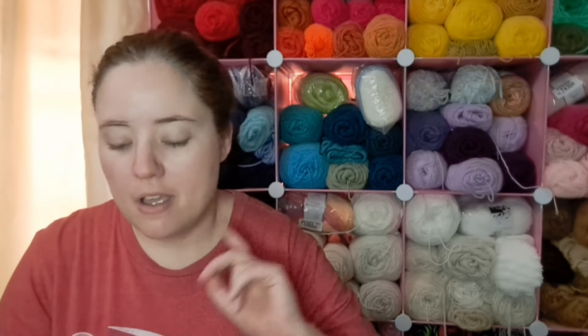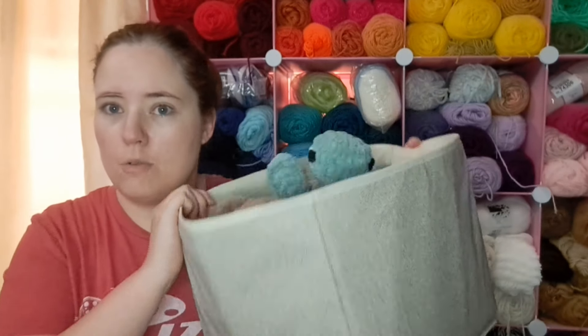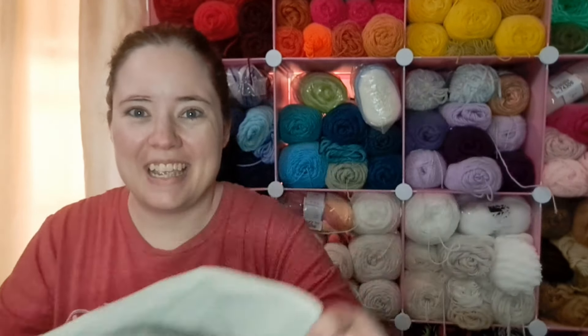Hey guys, welcome back to No Catch Your Name. It's me, Ella. Today I wanted to hop on here and share with you things I made this past week. I have everything with me except one item that sold at my craft fair this past Saturday, but I will insert a picture of it. All these patterns will be linked below if there are patterns — I think there's three that I made that didn't have patterns, just things I winged. So let's get into it.